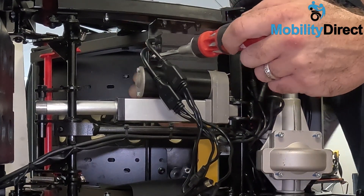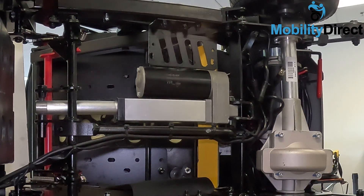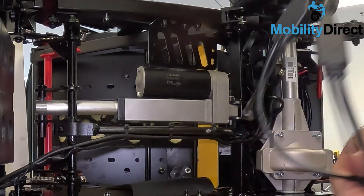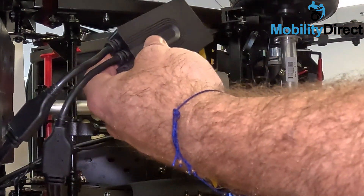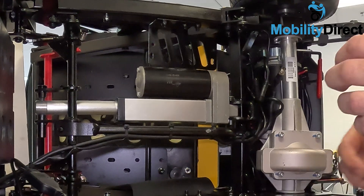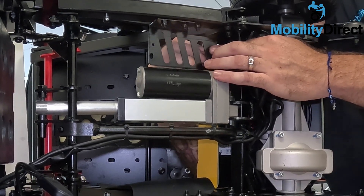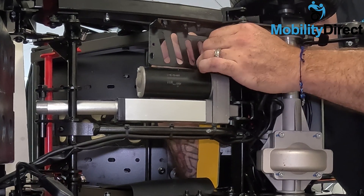Now that we just about have the control module removed from the scooter, we're going to go ahead and take this one off and put the new one on. Make sure you have your screws and your lock nuts. We're going to take our new one out of the package and put it back in the same exact way we took it out — just line up the holes, put your screws in, and tighten up your nuts. Once you get that all done, that's when you're going to begin the zip tie process, making sure that your wire management is the same exact way it was when you took it out. It's very important that you have the wires properly secured so that nothing gets hung up while you're riding the scooter or gets caught in any pinch points of the scooter frame.